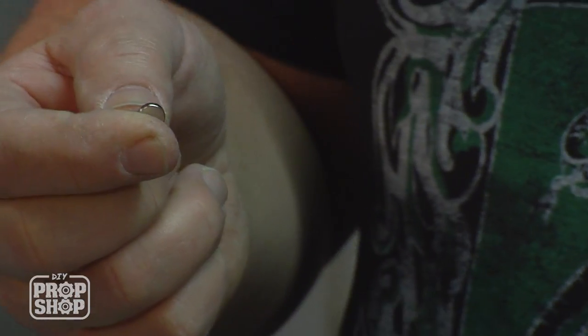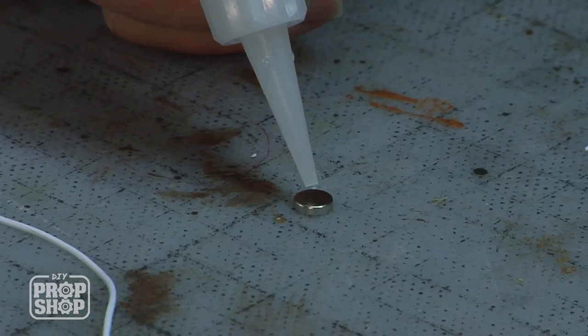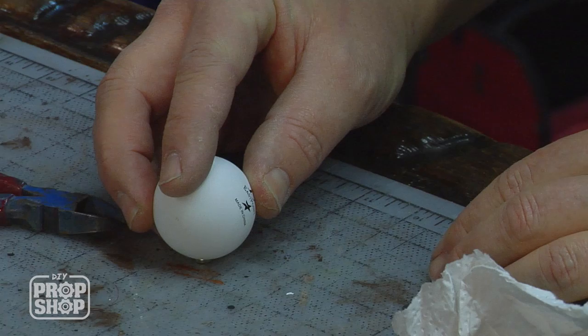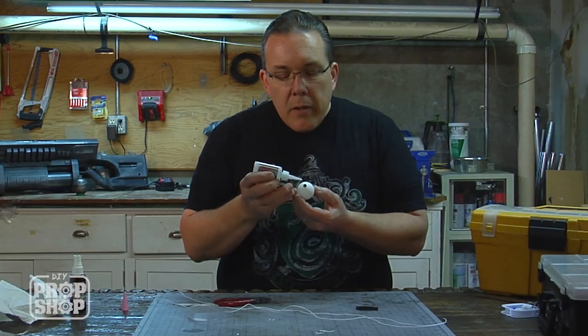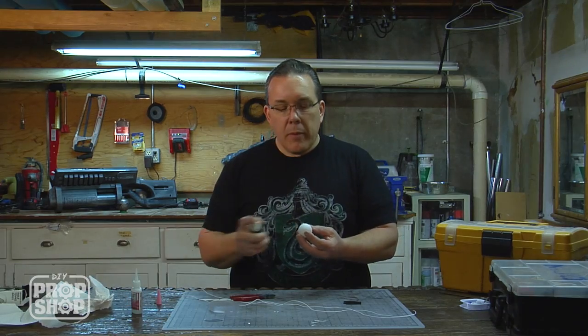So I just want one magnet. I'm going to super glue this to the bottom of the ping pong ball with a single drop. I'm going to use the seam of the ping pong ball because it should be the strongest part. I've got the magnet attached. I'm going to put a little more super glue around the outside and blast it with the accelerator.